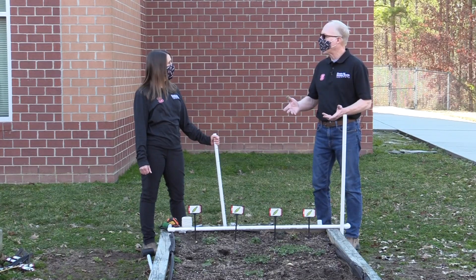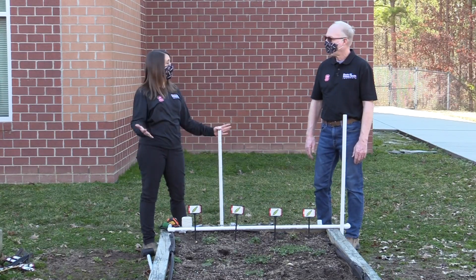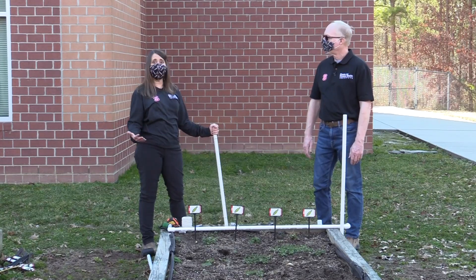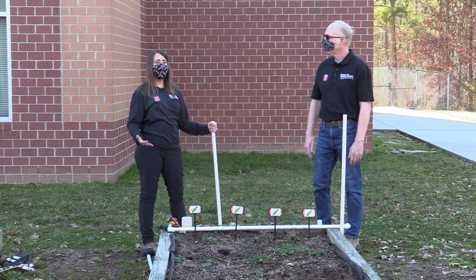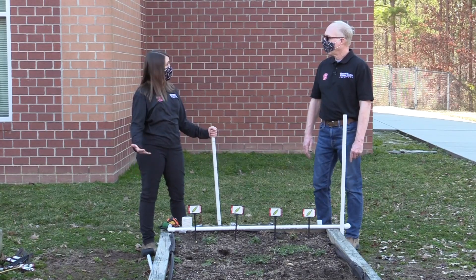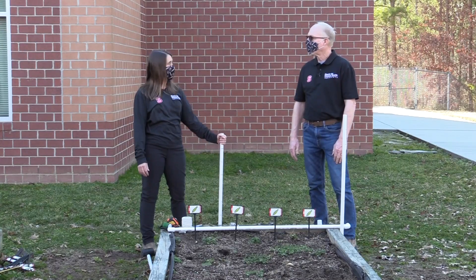When is a good time to be building trellises to grow peas? I always think of peas around President's Day, and that makes me think of Thomas Jefferson — that was one of his favorite crops. In fact, he had a competition every year to see who among his neighbors could get the first peas to the table. So President's Day, anytime between then and early March, is a great time to build a trellis for peas.